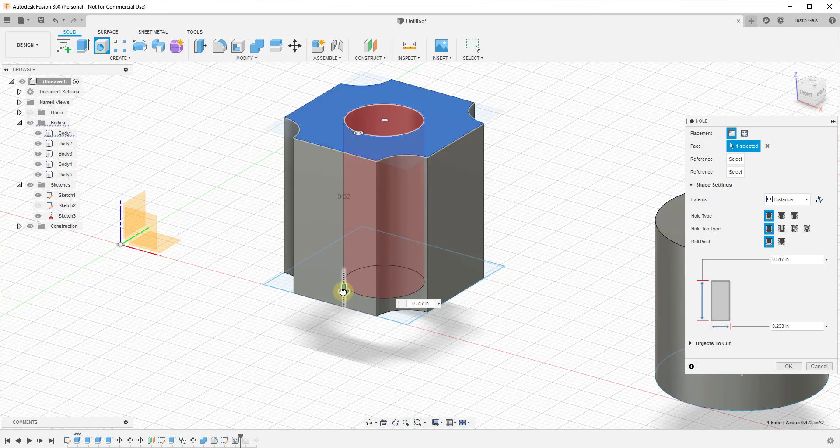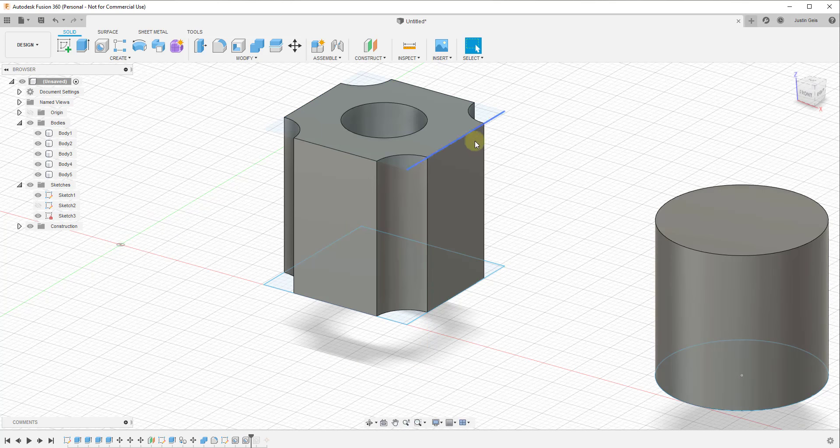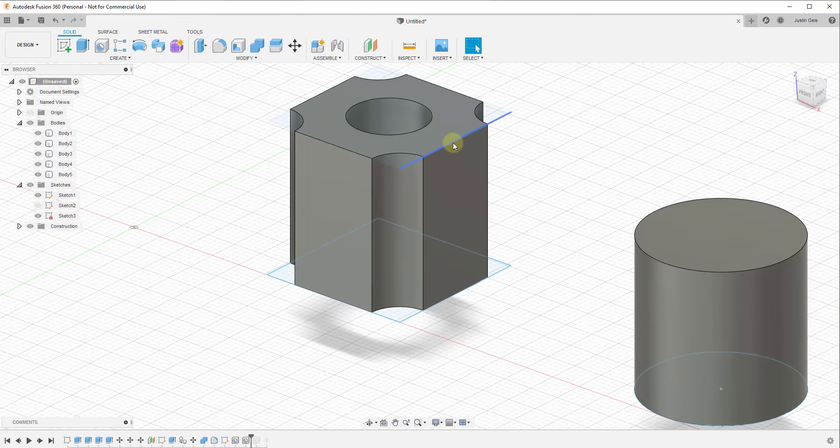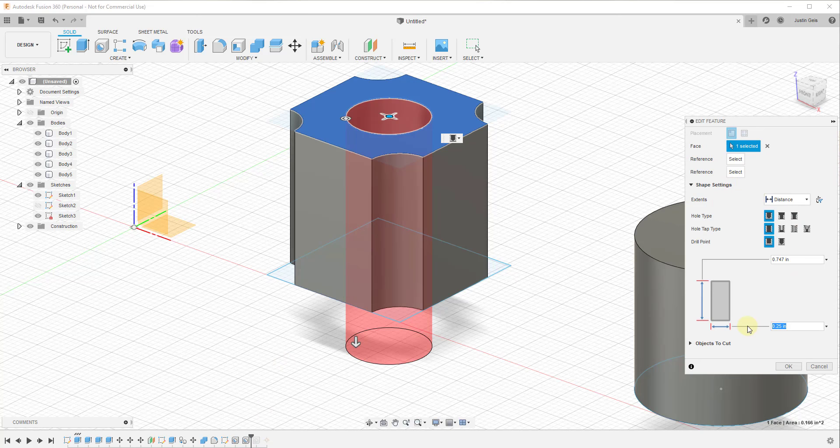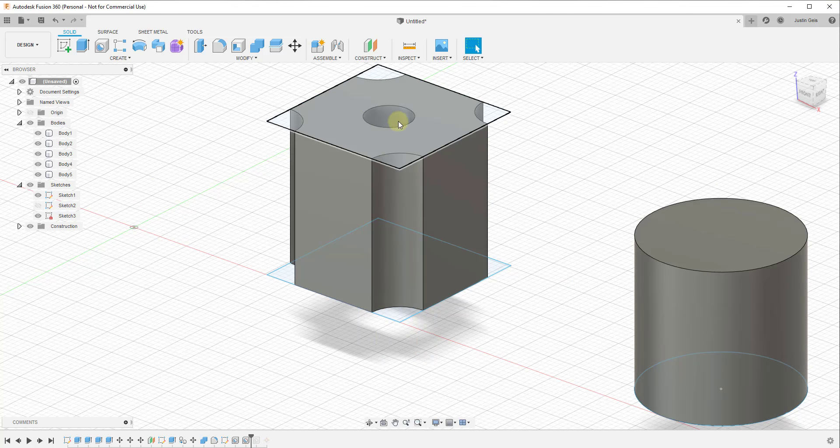You can set the distance by dragging, choosing to go all the way through or not. You can also set values by typing them in. Usually I end up typing a value for the diameter of the hole and then using the arrow to make sure it goes all the way through. Once you're done, just click OK and you've got that hole cut. One of the benefits of doing it this way is if you ever need to change the hole, you can go back into your timeline, right-click on the feature, and edit it — making changes like adjusting to 0.15 inches is really easy.